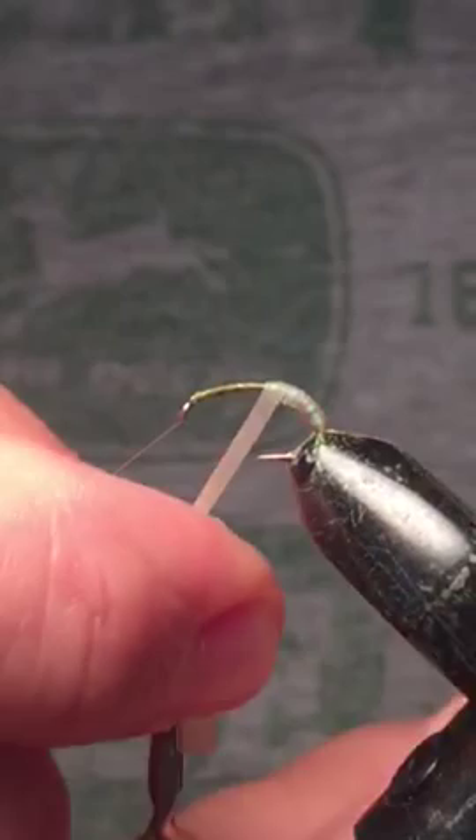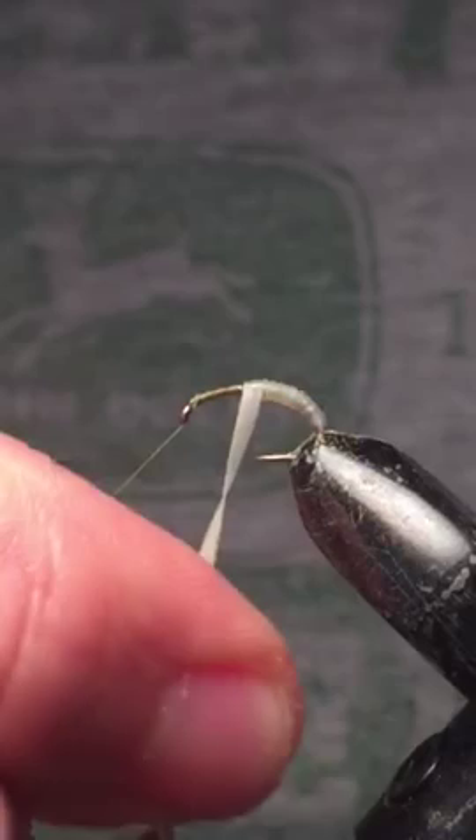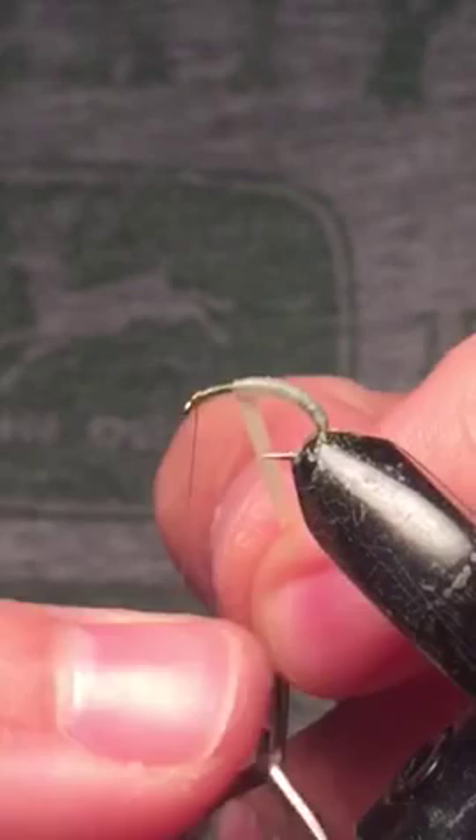Since I'm using nymph skin that doesn't have any color added to it, the green thread is going to show through it a little bit. And then I'm going to come back with a sharpie and add a little extra color.